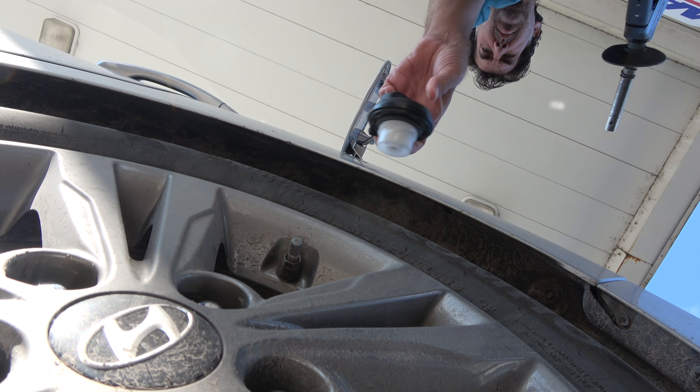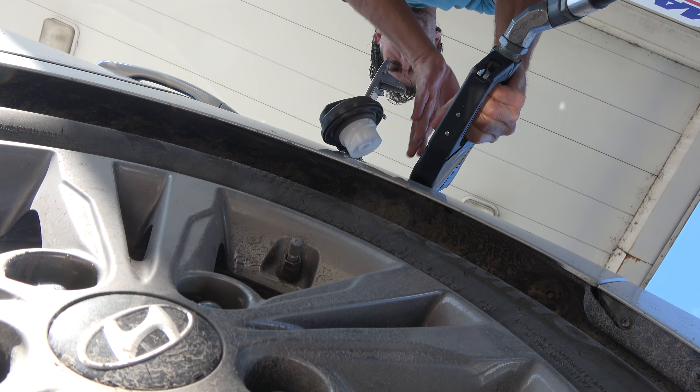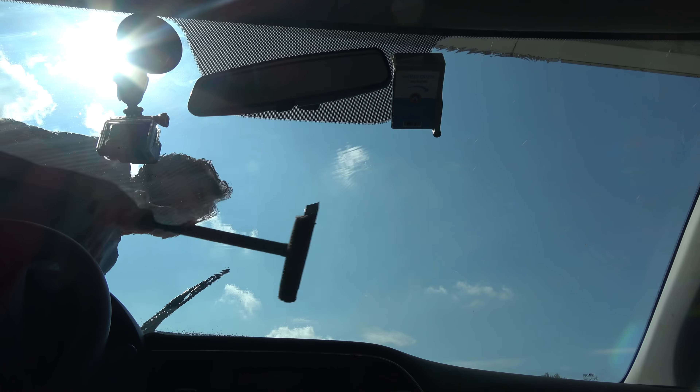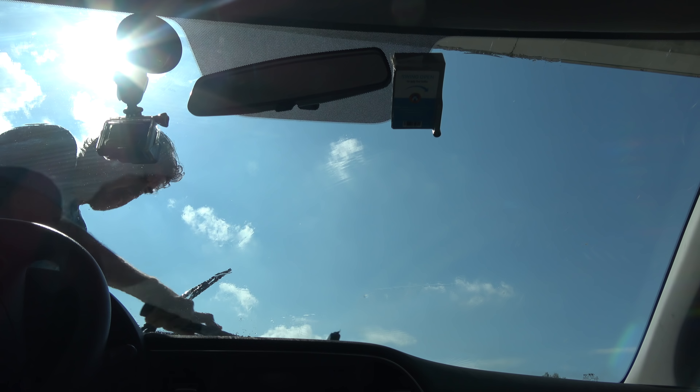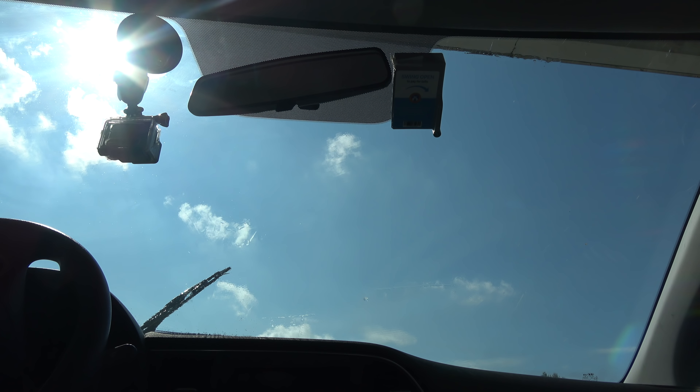I've stopped for a couple of reasons — one I need gas, but mainly I want to clean the windshield. The windshield looks awful from yesterday, so let's clean it up. Another reason for stopping was to grab some food.